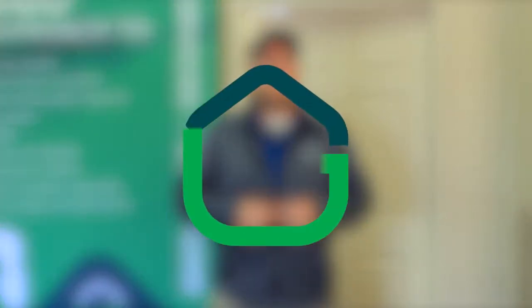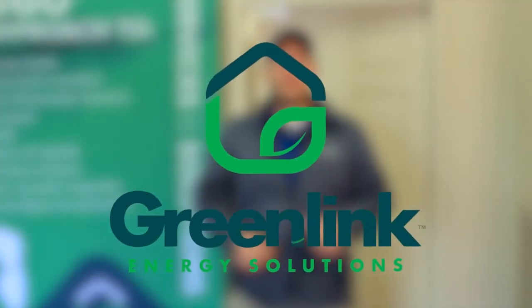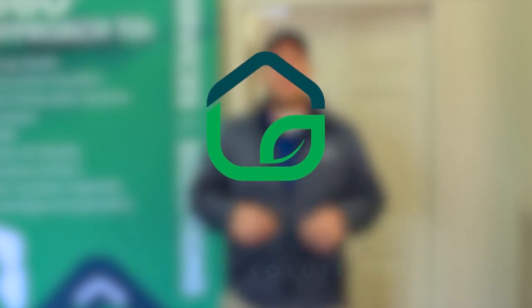Hey guys, it's Austin from GreenLink here. Today we're going to go over a quick rundown on blower doors. We've got a lot to cover, so let's get into it. When we do a blower door test, we're measuring the air infiltration of a building. Our objective is simple: set up the blower door, run the test properly, and document the results.